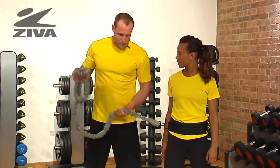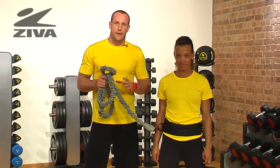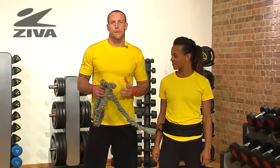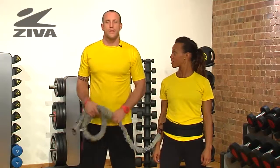We're going to be using this band to create strength and stability and some coordination in the body by using this as a resistance. We're going to be using this resistor as Haylene is going to be going through some motions.